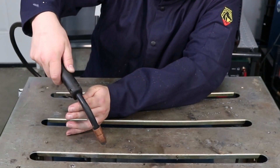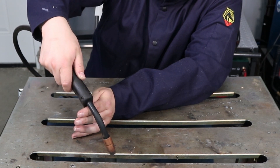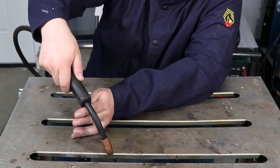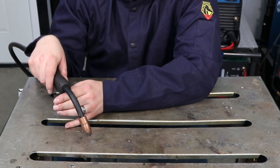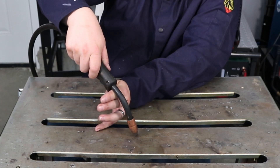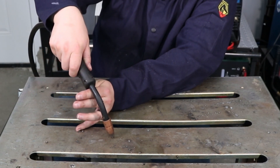On the other hand, if I move in really close, what can happen — and this will really get you — is you'll burn that wire right back into your contact tip and weld it right to it, making a mess. So you want to make sure you're not too far and not too close. The best way to practice honestly is to take some dry runs before you're welding — don't pull that trigger — and make sure you can hold that distance all the way along, then try running a few welds.